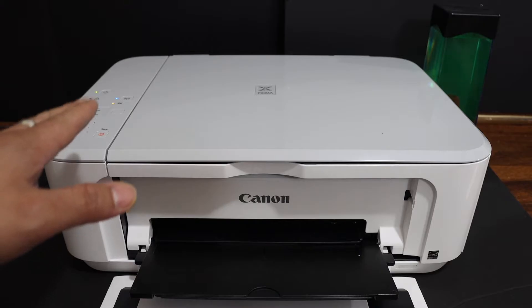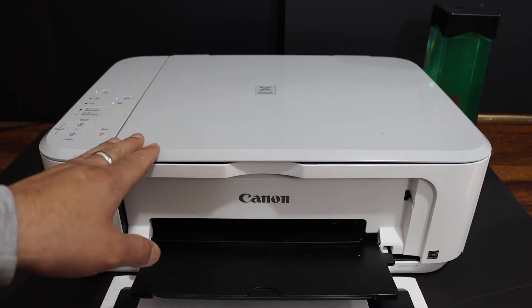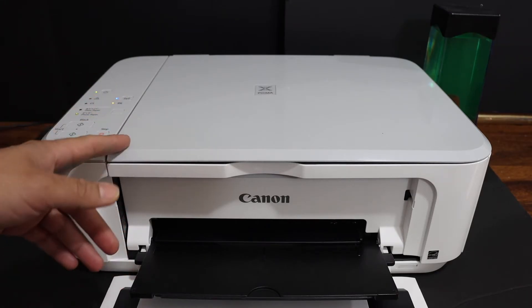Today's video is regarding the Canon PIXMA MG3660 printer. I am going to show you how to do the Wi-Fi setup, so we will connect this printer with the wireless network of your home or office.